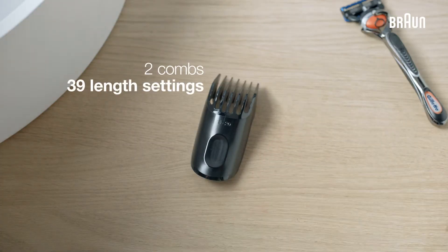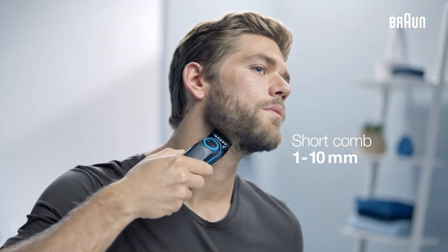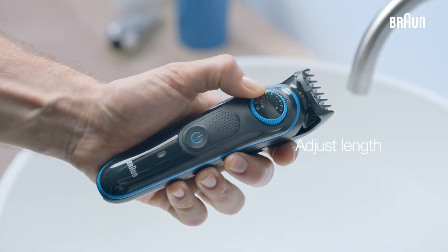The set provides two combs for 39 length settings. The short comb gives you a length range of 1-10mm for short to medium beards, and you can easily adjust the lengths by using the dial.